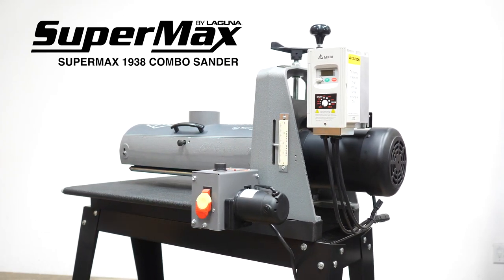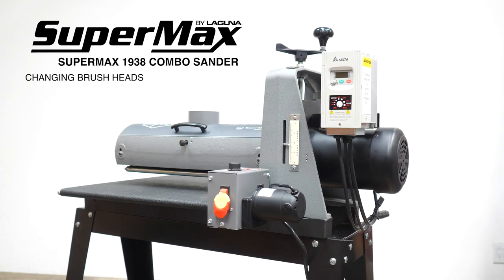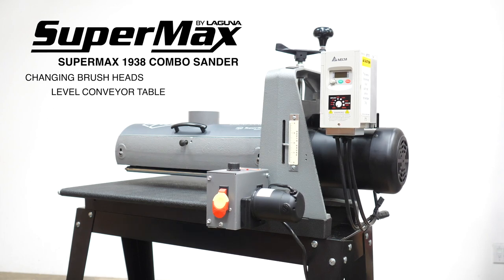Thank you for choosing the Supermax 1938 combo sander. In this video we'll show you how to switch out the brush head to the sanding head, level the conveyor table, and adjust the tension rollers. So let's get started.